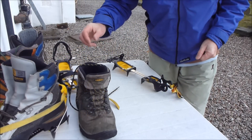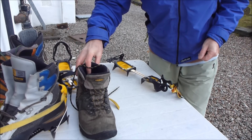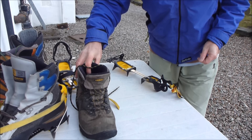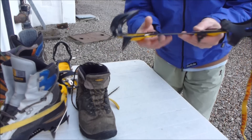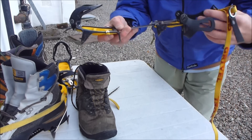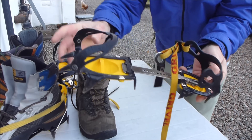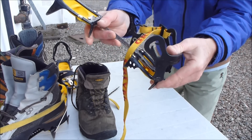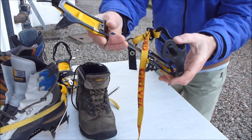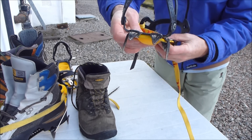A short video showing the fitting of a pair of flexible walking ten-point crampons with a new classic binding, which is a modern equivalent of the old strap-on bindings. We've got the plastic bail at the front toe and we've got our plastic heel bail here.